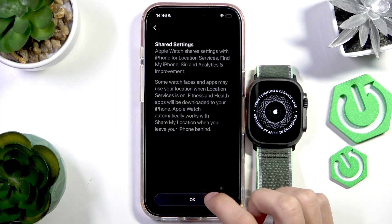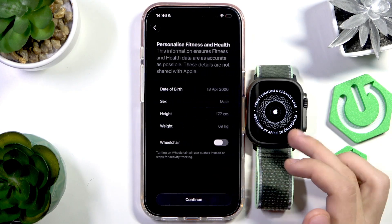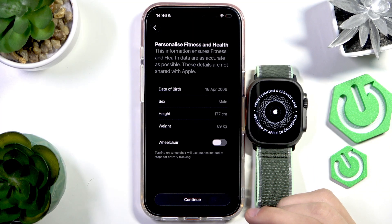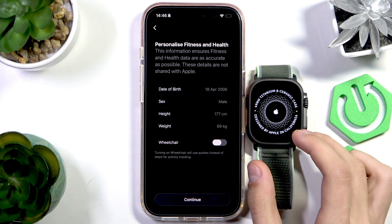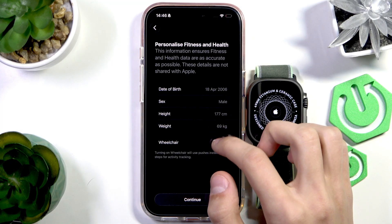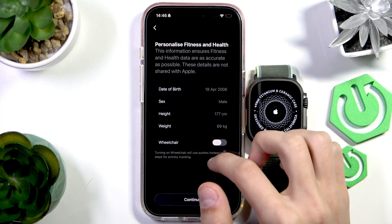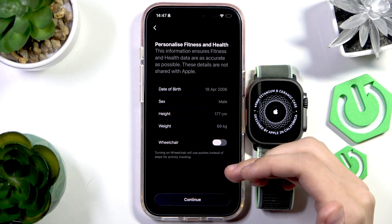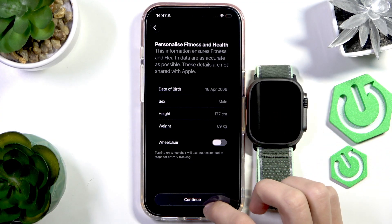This section is about shared settings, which means the settings from your phone will be synchronized with the Apple Watch. Here you can personalize your fitness and health by entering your data so the Apple Watch can accurately track everything. This automatically filled in from the Health app on my phone — these aren't accurate for me, but you should set them up accurately for the best evaluations. Press Continue.